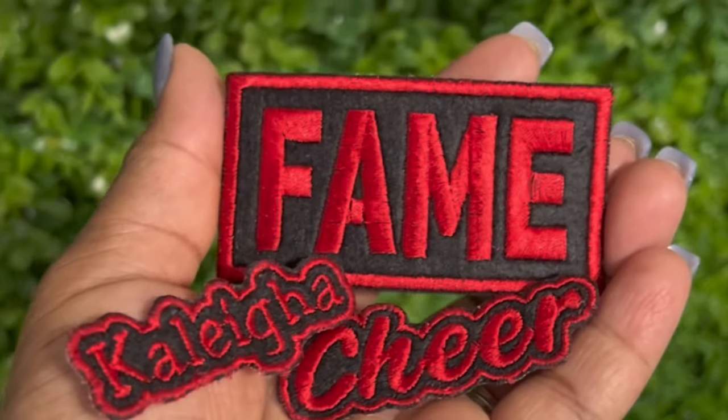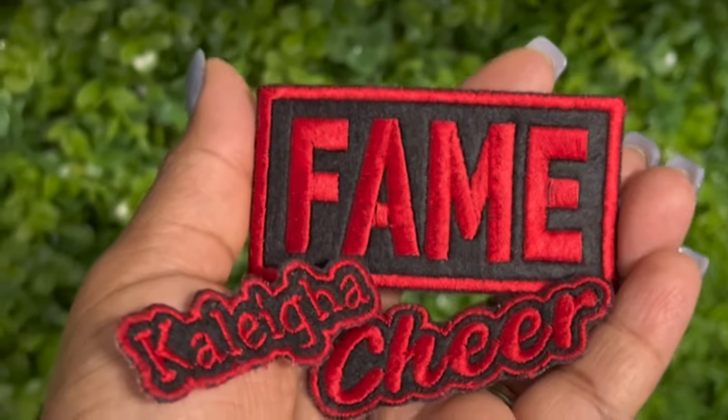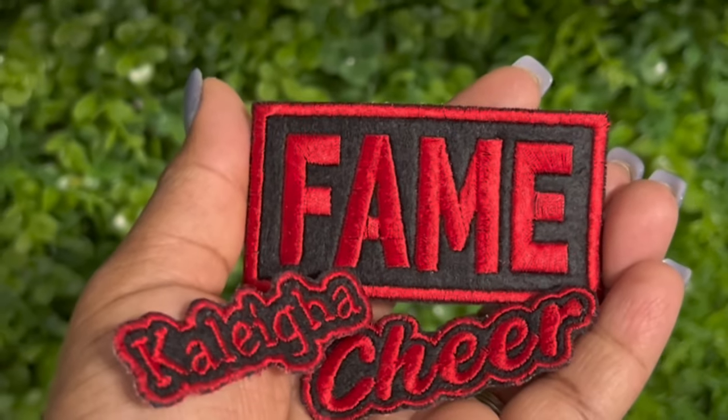Hello and welcome back to my channel. If you're new here, thank you so much for stopping by. In this video, I will be showing how I create my custom embroidered patches.